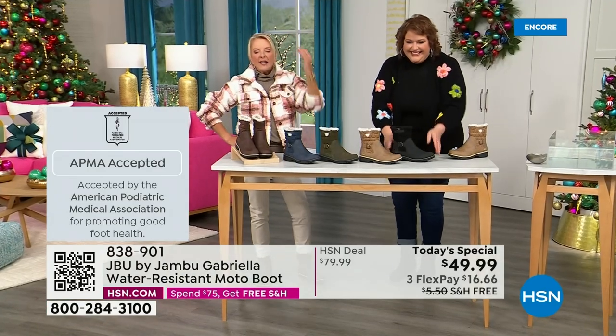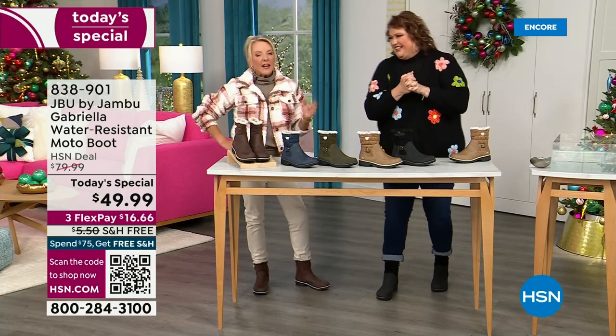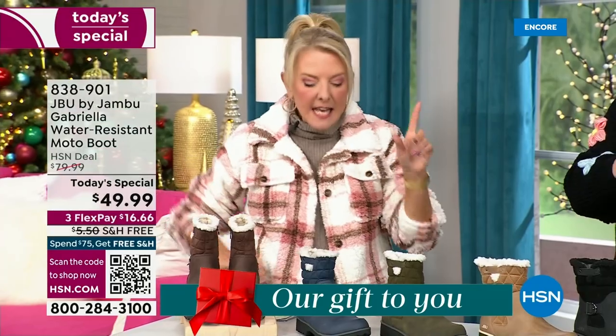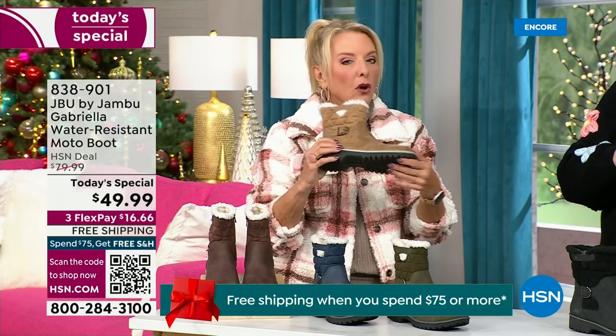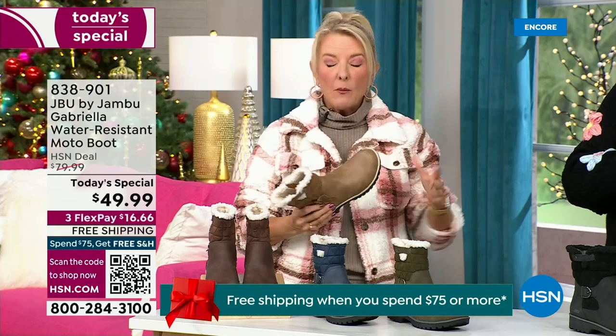Three flex means spread your payments out over three months — you have a major credit card, you're good to go. Every detail about this is delicious. They even have a beautiful footbed — it's called All Terra. Look at the flexibility; it is wildly lightweight.